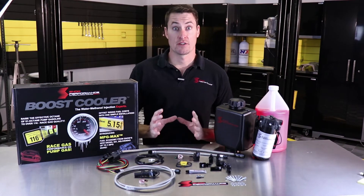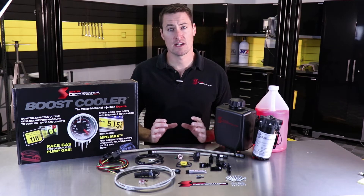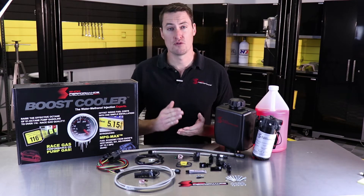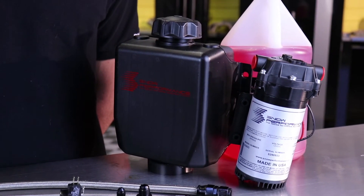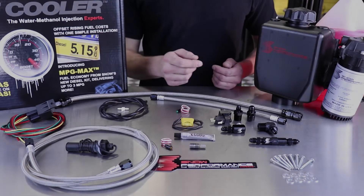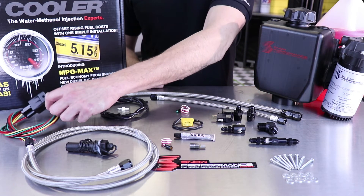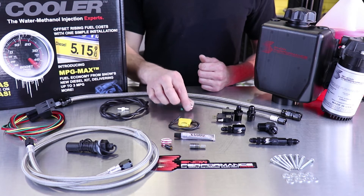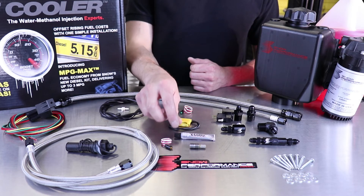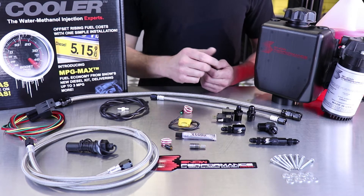This is our newest generation Stage 1 kit. We listened to a lot of customer feedback and made sure we upgraded this newest generation so it was the most complete and robust kit you can get straight out of the box. It still always comes with our 3 quart reservoir with attached low level sensor and our LED warning light. We also give you enough boost reference line to hook up our pressure switch and a full wiring harness for the power relay. We also include an inline fuse holder to protect the system and a green LED to let you know when the system is injecting, plus E6000 to make sure every connection is fully sealed and all the mounting hardware you'll need to install it.